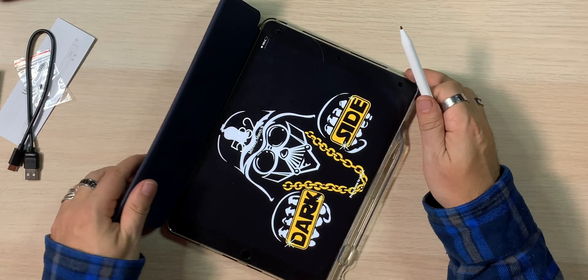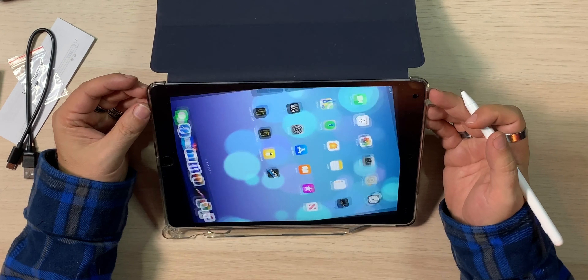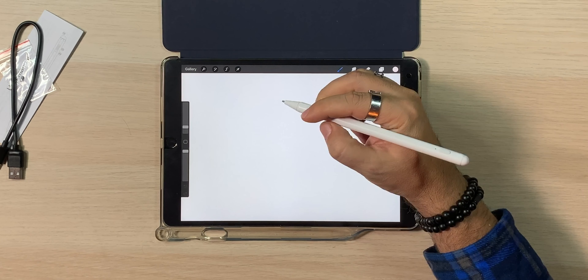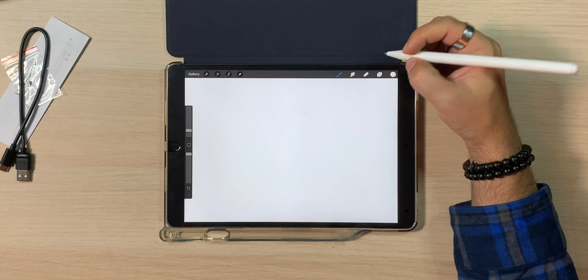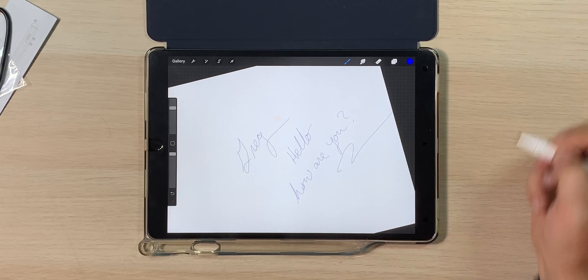The real question is, does it allow me to actually draw? So we're going to pop this down here and go into a drawing application — we'll go into Procreate. I can't draw, so that's not the point here; we're just checking to make sure it works, and it supposedly has palm rejection. Just got to make sure it's on — tapped it, it's on now, blue. There we go — writing 'Greg, hello, how are you?' Yeah, that's a win.